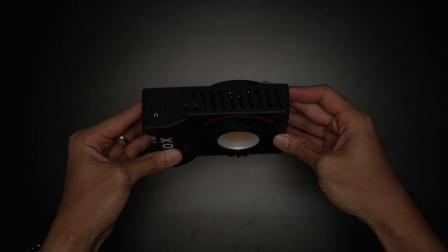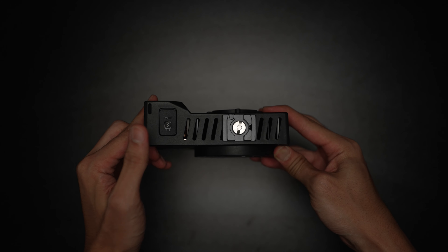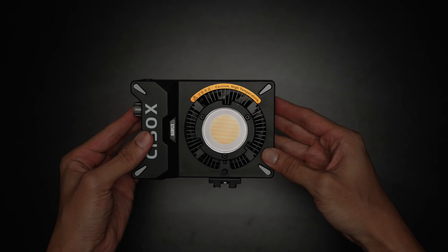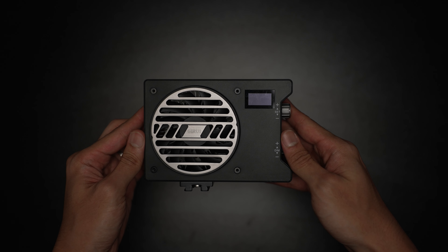Let's take a closer look around the C150X. At the top you have the power button. On the right are two control knobs. On the left there's just some product information, and at the bottom is the power input and their quick release plate, which you can remove to reveal a quarter-20 inch threaded hole. At the front is the LED chip itself and the mini Bowens mount adapter. At the back is a tiny info display and the fan to keep things cool.